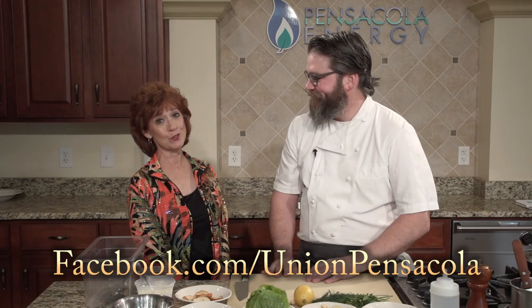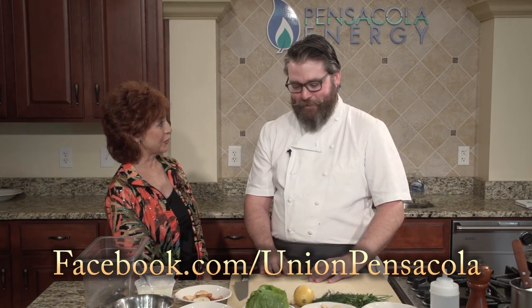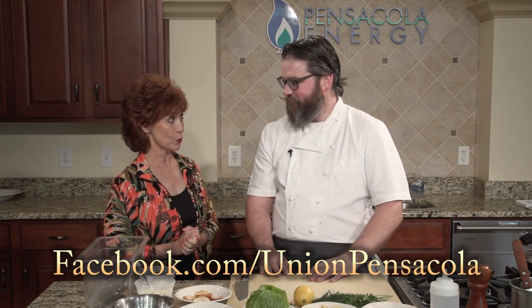My guest today is Executive Chef Blake Rushing, who along with his partner Patrick Bolster are the owners of the Union Public House, one of Pensacola's newest restaurants. So good to have you. Glad to be here. We have got so much to talk about at the new restaurant, and we've got a lot of your great dishes to prepare.